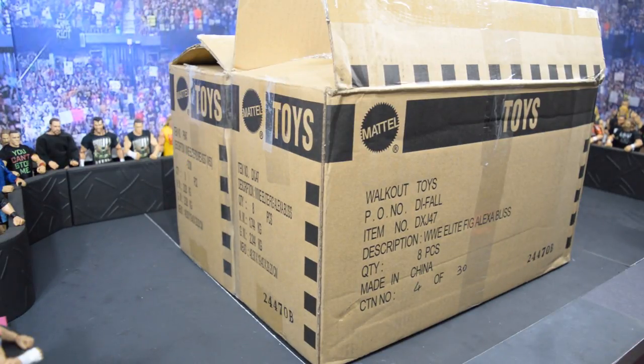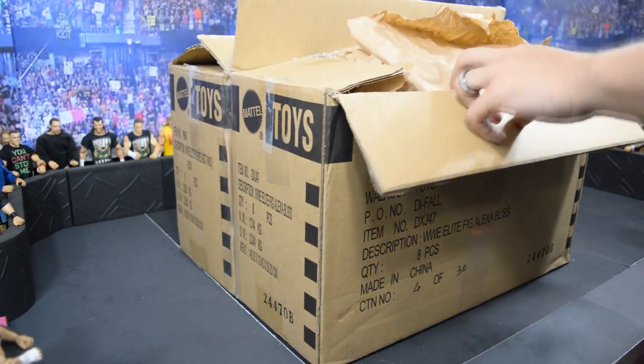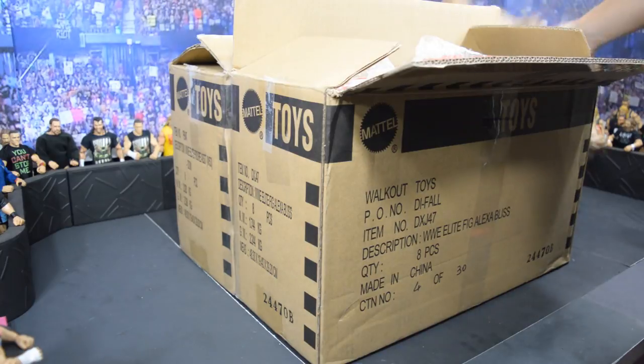If you want a chance to win that Hype Bros Battle Pack and that new Corey Graves Basic figure, comment down below what your favorite figure is from this unboxing, subscribe to the channel, and share the video. There will also be another giveaway strictly for my Instagram followers — that will be for the Elite 53 Alexa Bliss figure. I don't have all the details on that one just yet, but stay tuned or check out our Instagram via the link in the description below. Let's get straight into this unboxing because we have a lot of awesome figures and I cannot wait to crack it open.